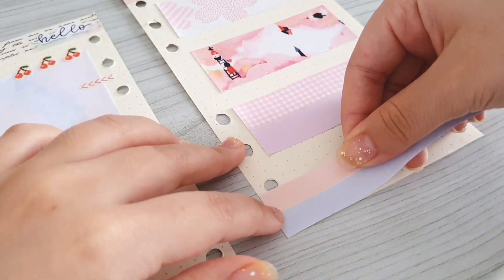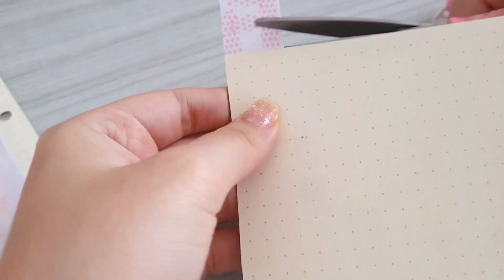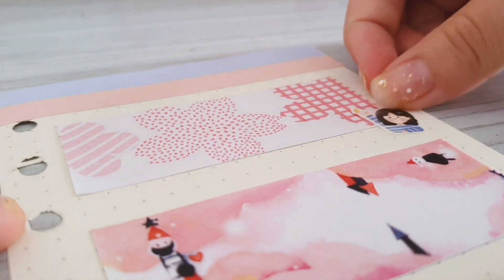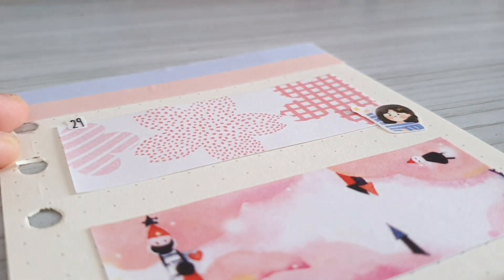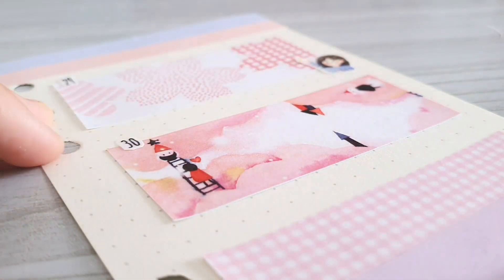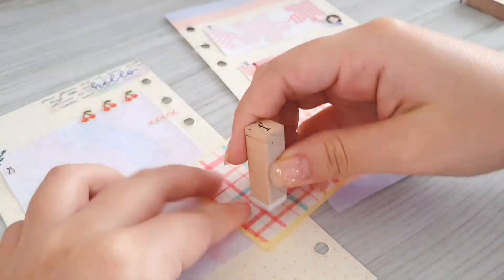I use the same memo paper that I used to cover the top part, but this time to cover the bottom part. I'm also going to decorate the boxes using some more cutout stickers, and also don't forget to stick the date.